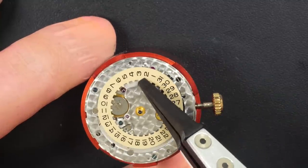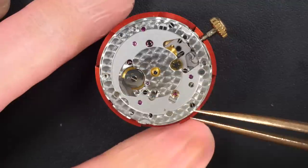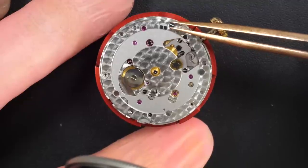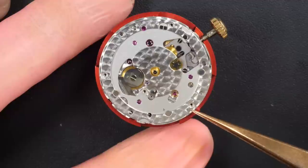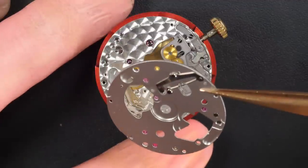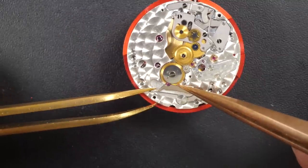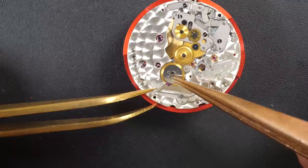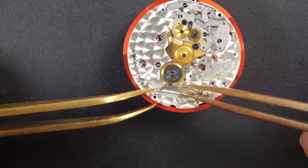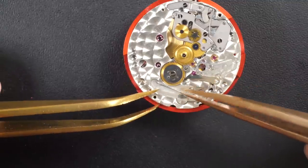I'm going to remove the date wheel. Look at this caliber — look at the amount of jewels already on this caliber. It's unbelievable — there are at least four jewels just for the date to rotate. This plate is very thick and very heavy, you can feel it's solid. That's the Rolex feel. When you work on Rolex calibers you see they are built quite tough, very strong, and there are little jewels underneath for the calendar wheel as well.